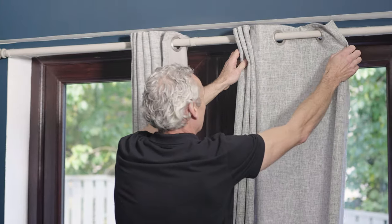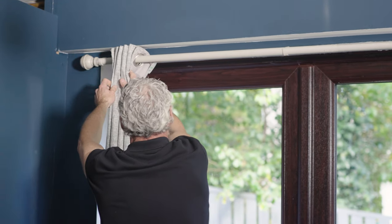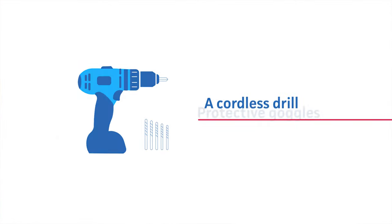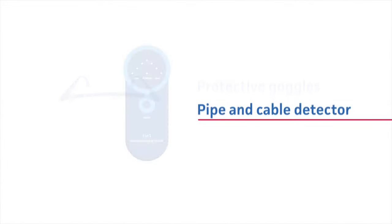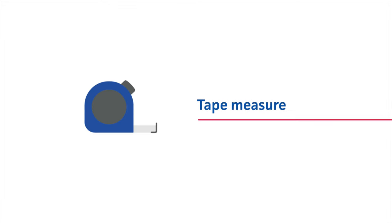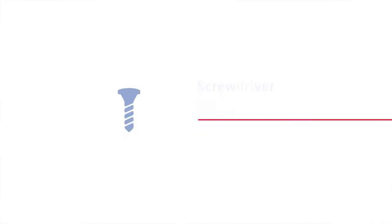Here's our step-by-step guide to hanging curtains yourself. What you'll need: a cordless drill with masonry drill bits, protective goggles, a pipe and cable detector, a spirit level (ideally 600 millimeters), a tape measure, pencil, screwdriver, screws, and wall plugs suitable for your wall type.